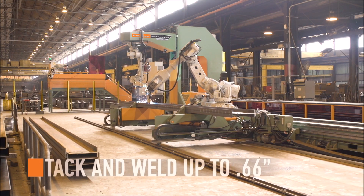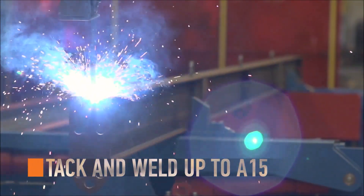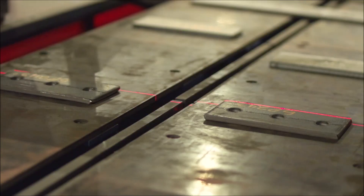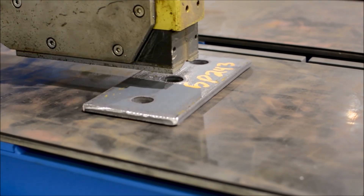Tack and weld with single or multi-pass options up to 0.66 inch. The Petty Assembler Parts Handling Robot assists with scanning parts placed on the table, then switching over to the magnetic attachment.